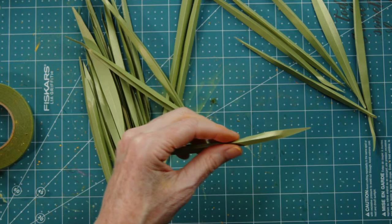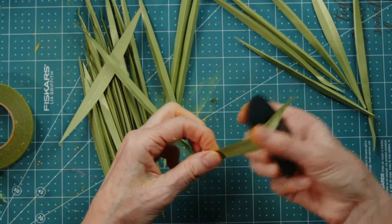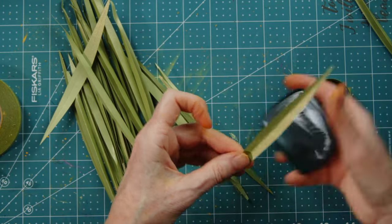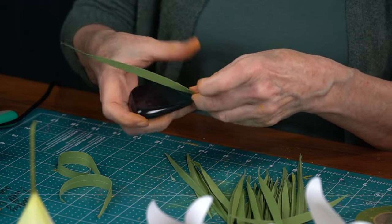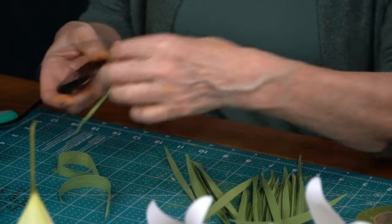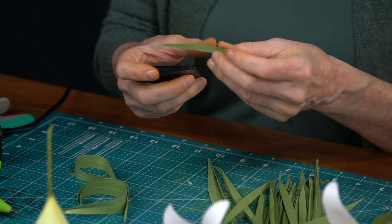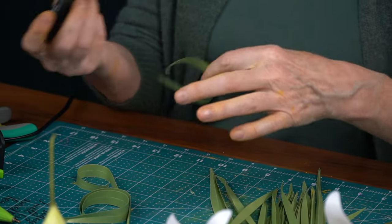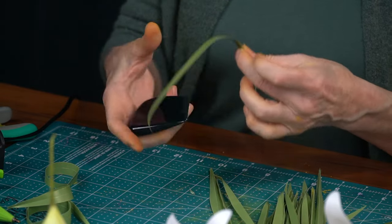Look for the blunt side of the leaf — that's the bottom. Then take your curling tool and very lightly give it a nice curl. The nice thing about frosted paper is you can't really ruin the curl — if you curl it too much, you can curl it back the other direction. Just kind of play with it.